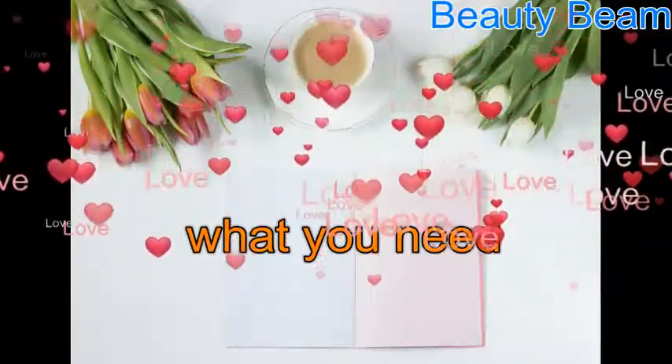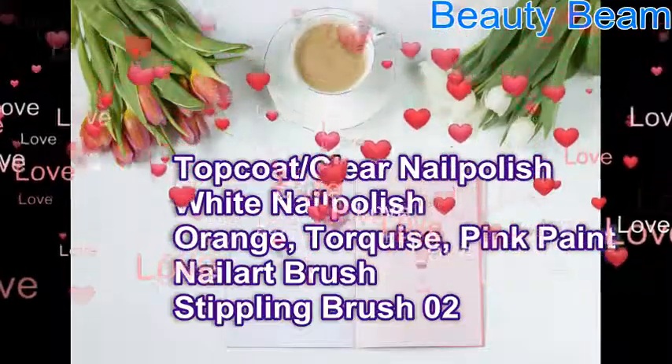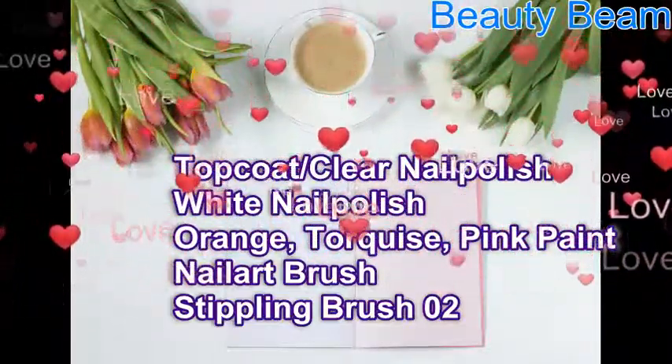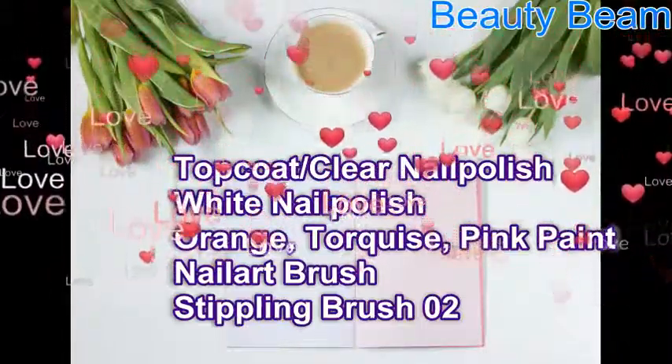Let's see what you need: top coat or clear nail polish, white nail polish as base, orange, turquoise and pink paint, nail art brush and stippling brush.